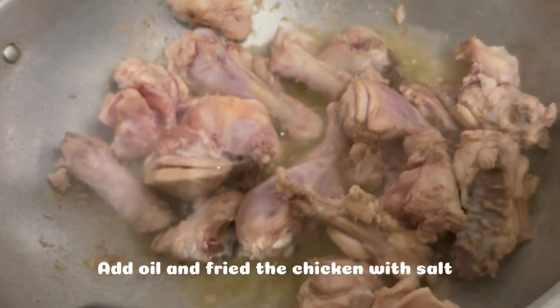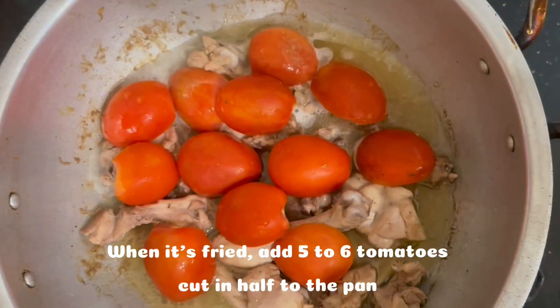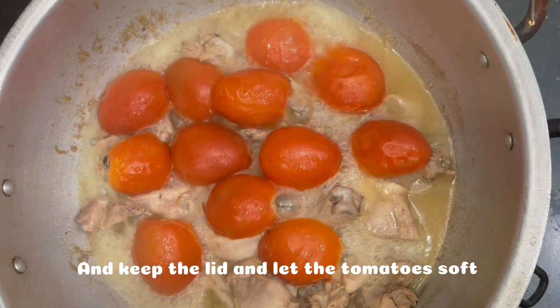Add oil and fry the chicken with salt. When it's fried, add 5 to 6 tomatoes cut in half to the pan. Add some water, keep the lid on, and let the tomatoes soften.